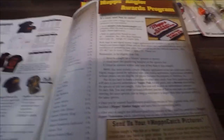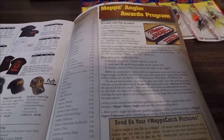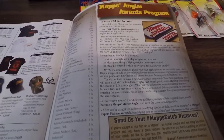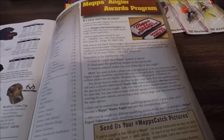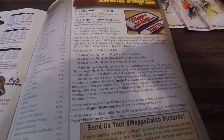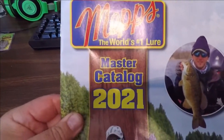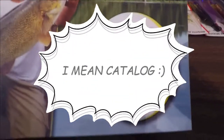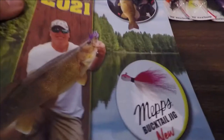They also have an awards program — check that out. And right now they're taking squirrel tails: you send them in and they'll work out a deal — get some lures or they'll buy them from you. They're real nice folks and will work with you on whatever you need. Here's the 2021 calendar and the new bucktails they've come out with this summer.